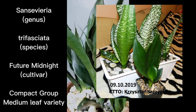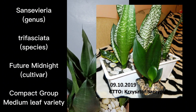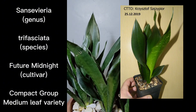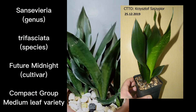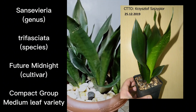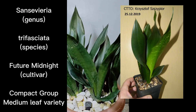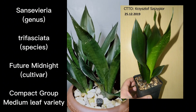Just to give you some background on Future Midnight, I'll read through what Chian Ian mentioned when he published this cultivar back in 1986. I will read through his findings and observations, then give my own, and most probably I will be agreeing with what he published in his book called 'Sansevieria Trifasciata Varieties' by Chian Ian.